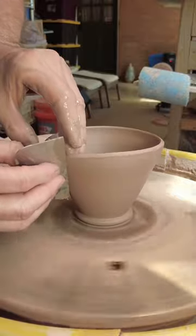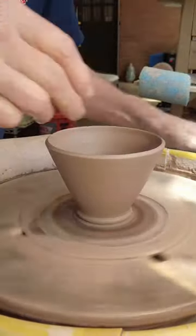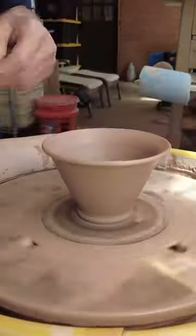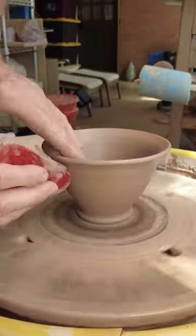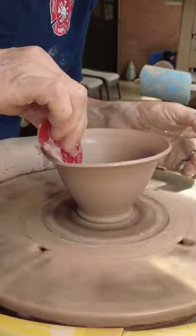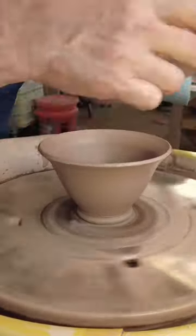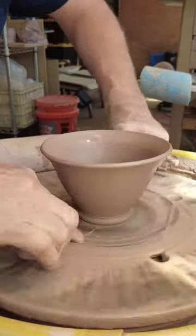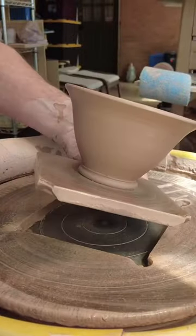Even now, after 30 years of working with clay, I still put this practice into use. When I'm working on a new form and trying to figure out any issues, I use a smaller amount of clay than the desired finished pot. I spend a day just throwing that form, which helps me refine the shape and address any issues I might encounter when making the final form in a larger size.